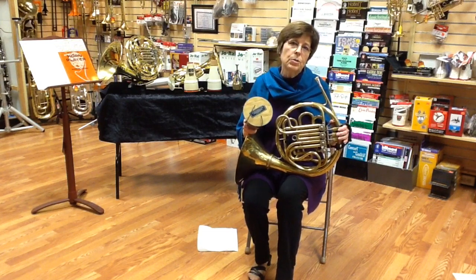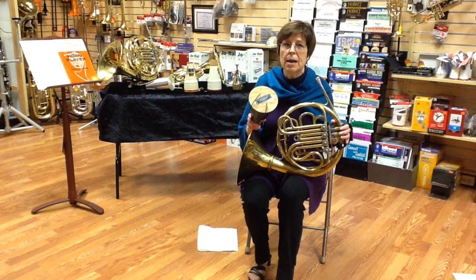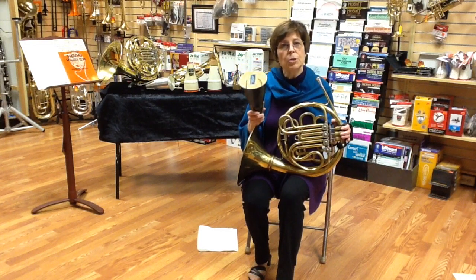When a composer writes for muted horn, they want a particular sound — sort of mysterious, distant sound. It could be loud, but often is a more gentle sound.